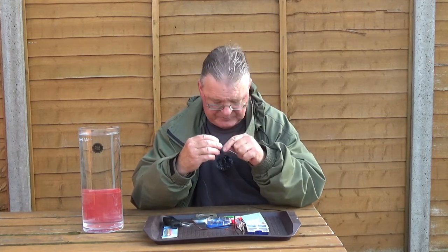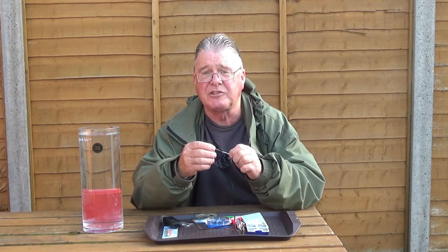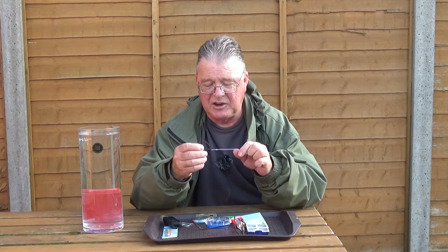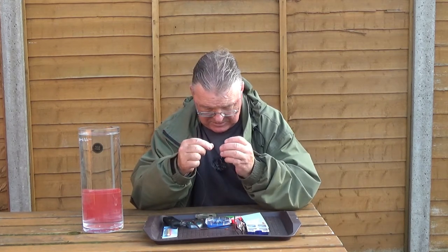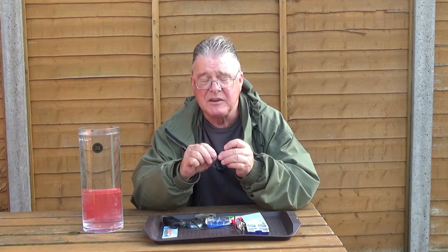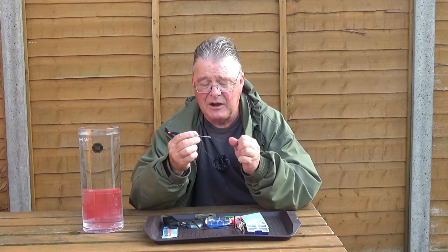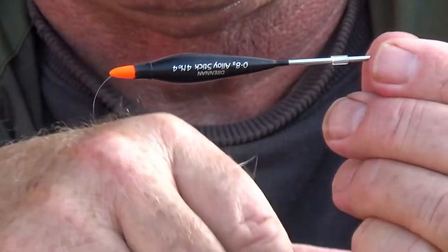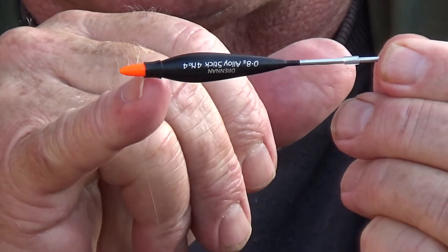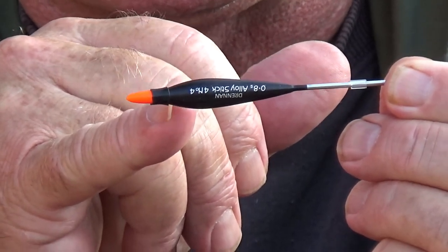Wet the float stem to enable the rubber to slide up. There's no set position — I've got it about a centimetre down from the base of the body. Then just add the last piece of silicone rubber. This one needs to be a bit longer, probably 10mm long, and it overlaps the end of the float. This is what it should look like: longer piece at the bottom, short piece in the middle, larger diameter below the coloured tip. I like to push it down so it grips tightly onto the shoulder so the float has less inclination to move when you strike.